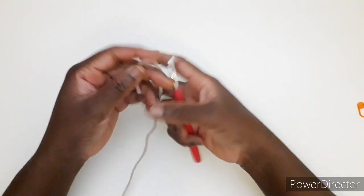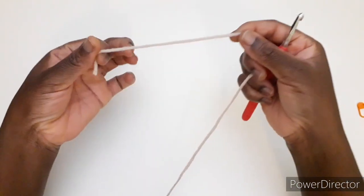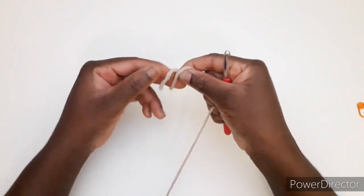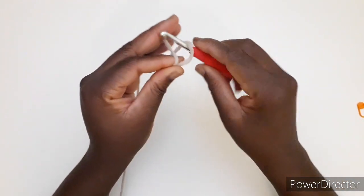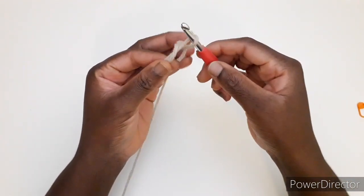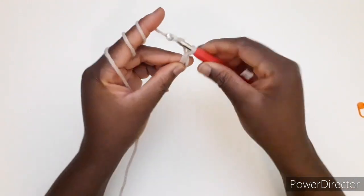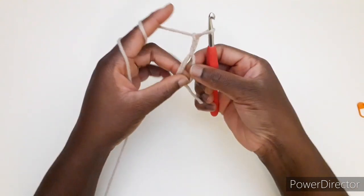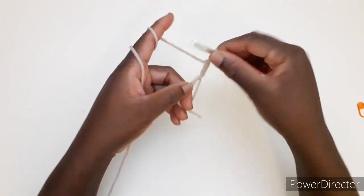Adesso passiamo al tutorial. Prendiamo il filo, prendiamo l'uncinetto, andiamo a fare l'anello magico. Il filo in questa maniera, giriamo e lo blocchiamo qua con il dito, prendiamo l'uncinetto, lo passiamo sotto, andiamo a lavorare 3 catenelle che serviranno come una maglietta in questo primo giro.